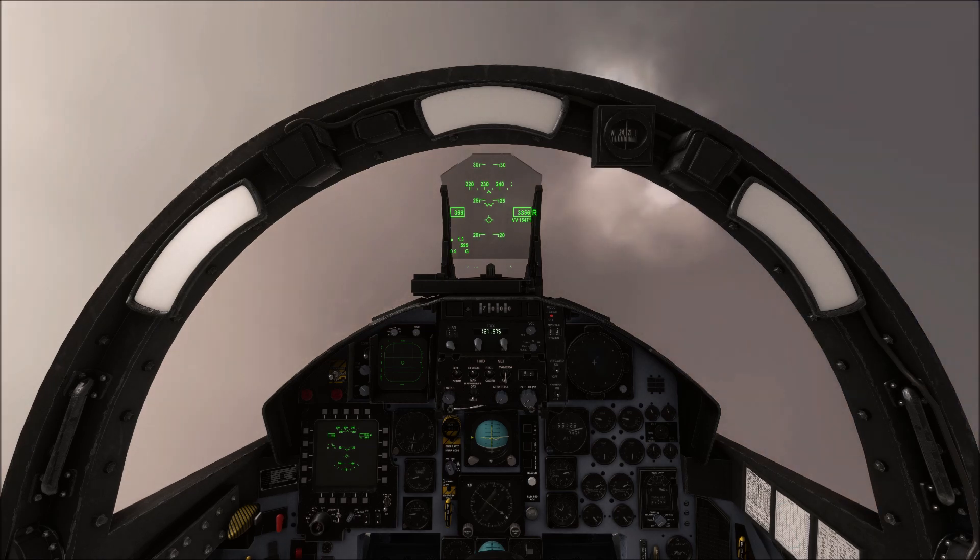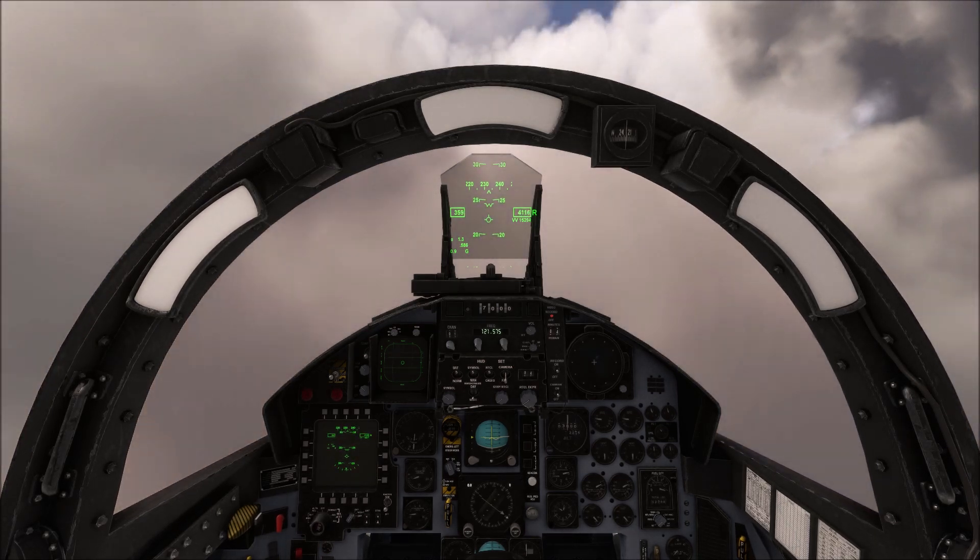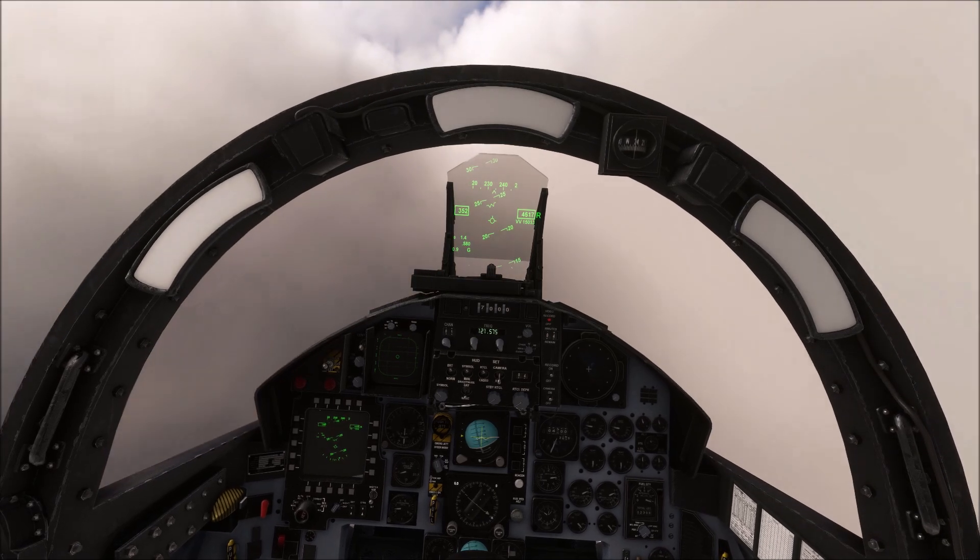The F-15EX Eagle II has active fly-by-wire and so handles without the need for trim, except in the landing phase.